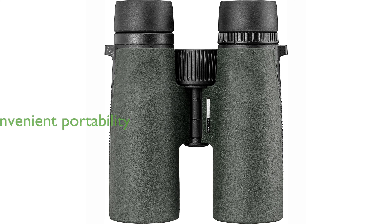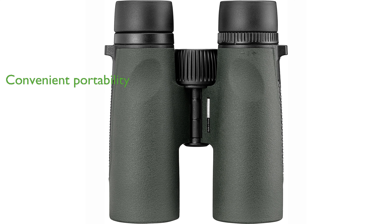The included neck strap and adjustable glass pack harness offer convenient access and portability, making them perfect for any outdoor adventure.